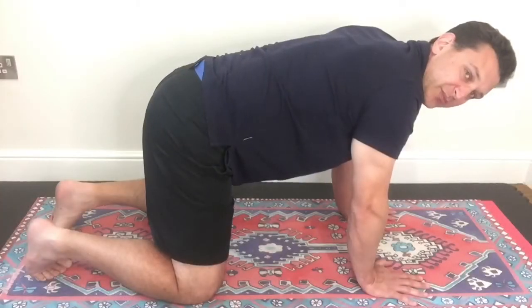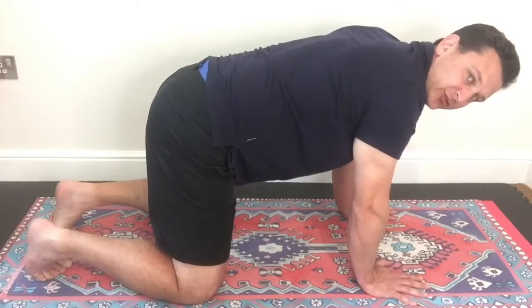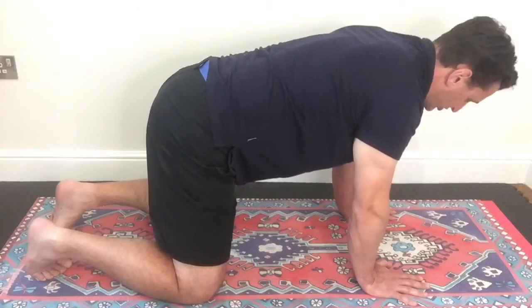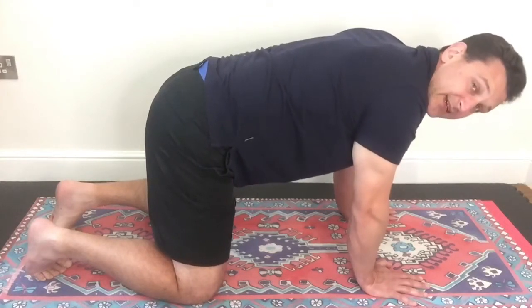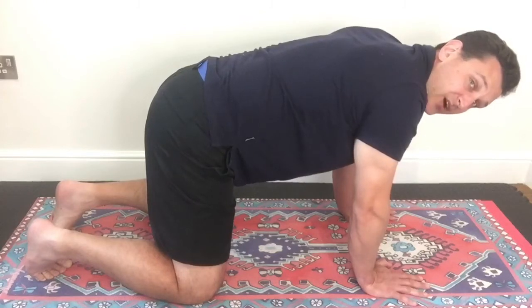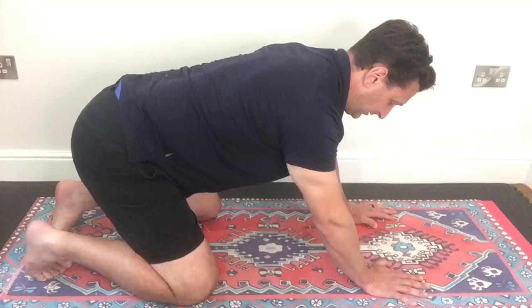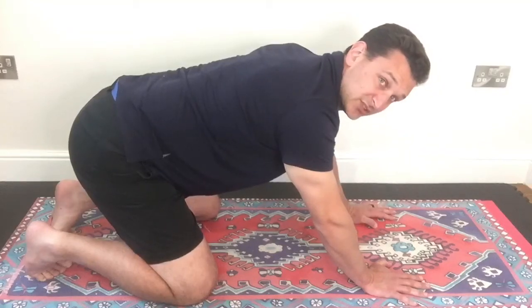So off-camera, I spent a bit of time going through that drill to work out exactly where my specific dysfunction appears to be. It appears to be the medial arch of my right foot in this extended inhale position just here.